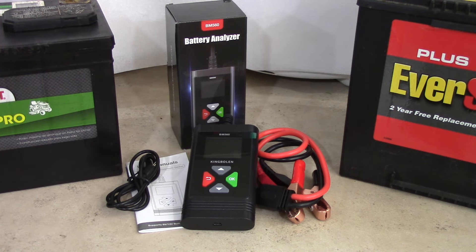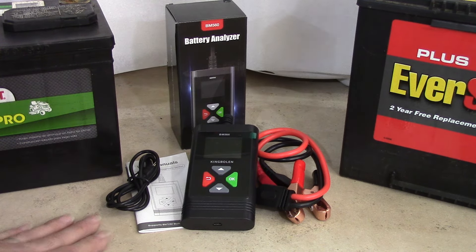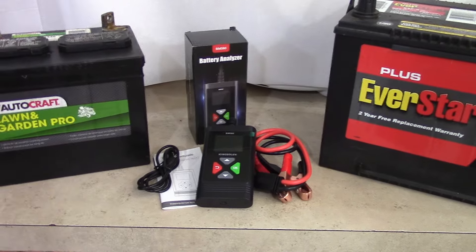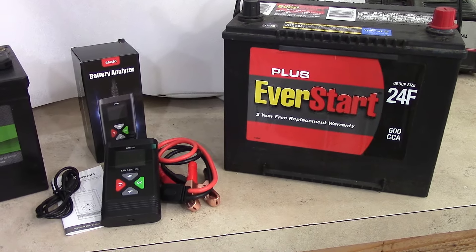Second thing: it's affordable. You can buy this right now on Amazon for $26.99 — that's a pretty accessible price for most of us. Also, it's very versatile. You can test any kind of 6 or 12 volt battery with this Battery Analyzer. I'll admit there are plenty of battery types that I am not familiar with.